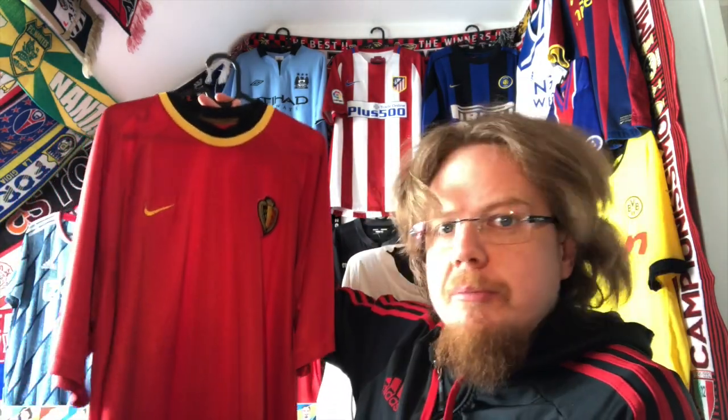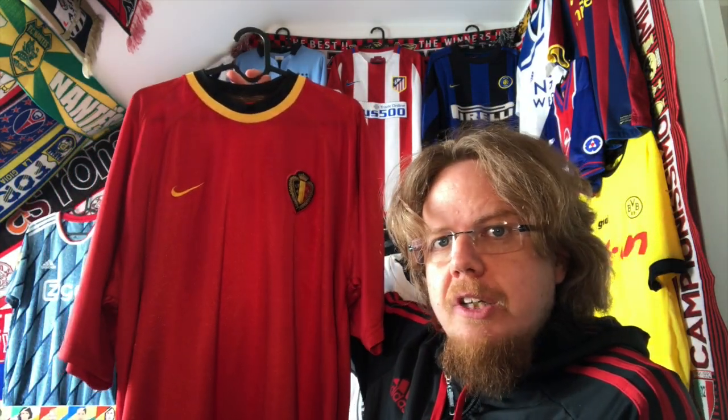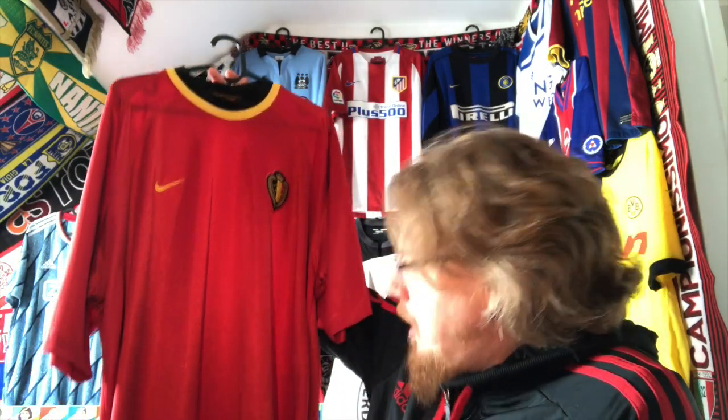I have the World Cup 2018 jersey, which has a little more pattern, and the current one does too. But I thought it would be really nice to have a more classic, simple-looking Belgian jersey.